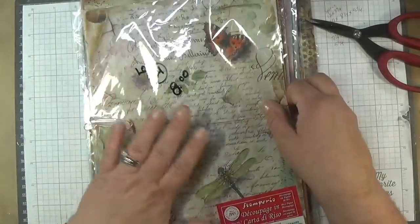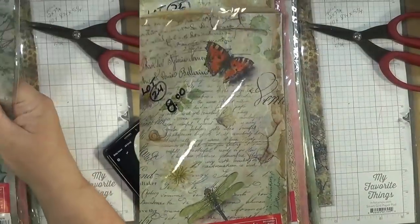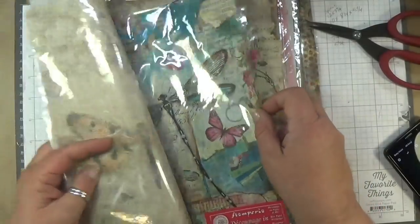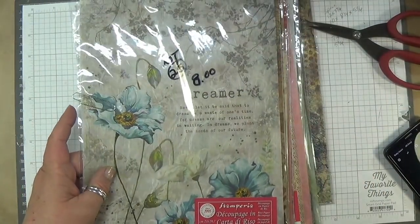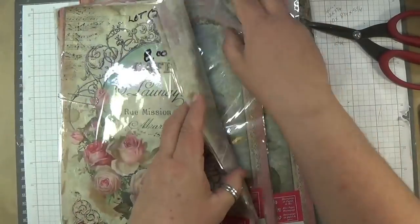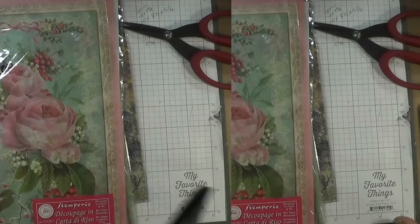Lot twenty-four, eight dollars — you get this one, this one, and this one. Lot twenty-five, eight dollars again — you get four sheets. Lot twenty-six — you get this one, this one, this one, and this one. Beautiful, beautiful rice paper. Lot twenty-six. Lot twenty-seven — you get this one, this one with the beautiful poppies, this one, and that one. So that's lot twenty-seven, eight dollars.